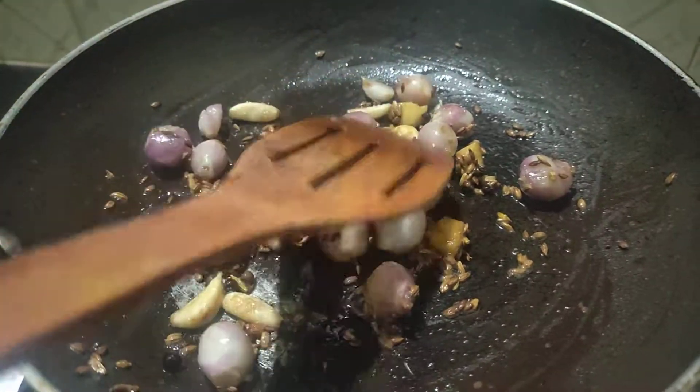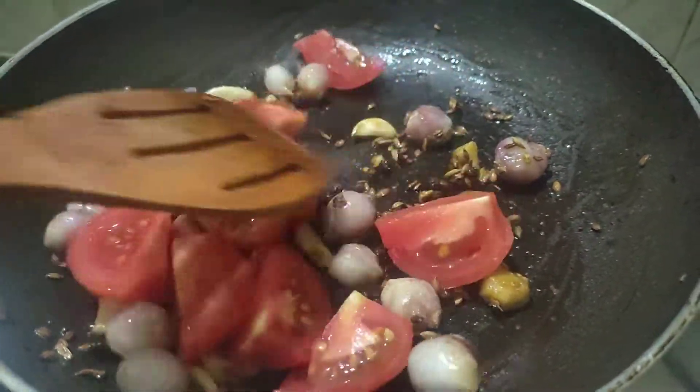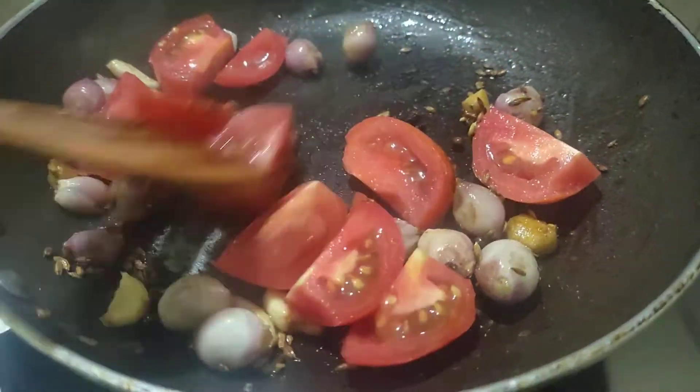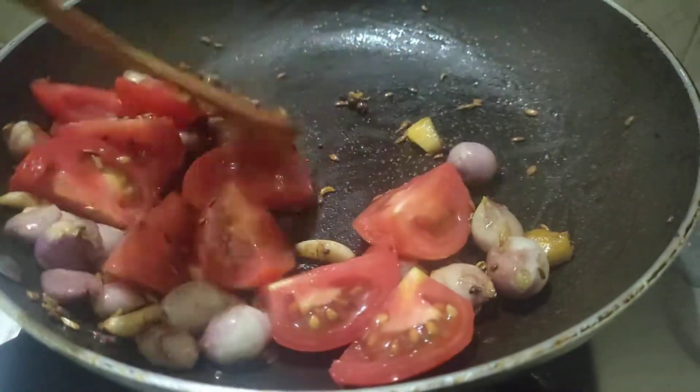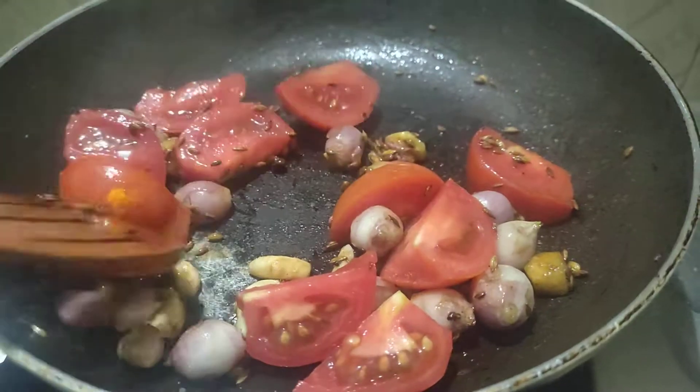We need to stir it up in a pan and cook it up. He is cooking it with a spoon. I need to put a pan on the pan. The pan is cooking as well.